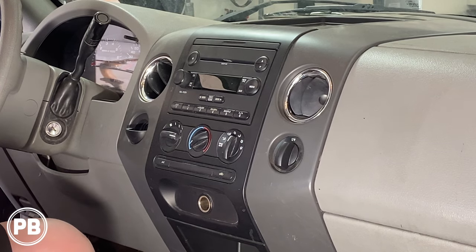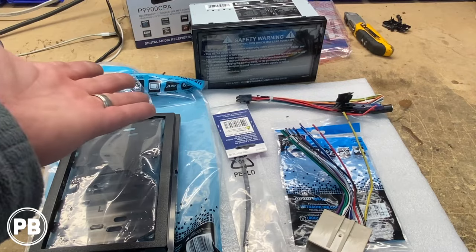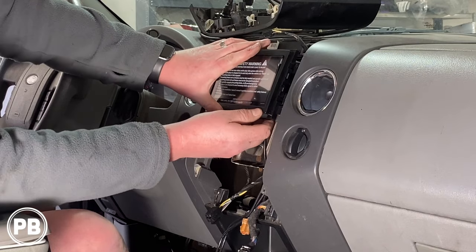Hey guys, Chris from ProvoBeast Audio Installation, and in today's video we're replacing the factory radio on this Ford F-150. We're going to show you how to remove the factory radio, head over to the bench to show you the parts we're going to need for the install, including the radio dash kit and wiring harness, then come back and get everything reinstalled. Let's get started.